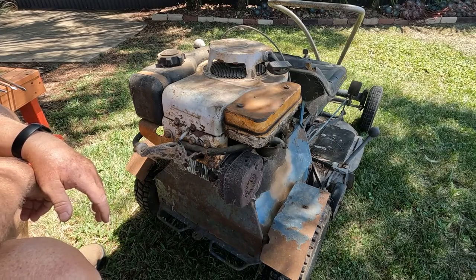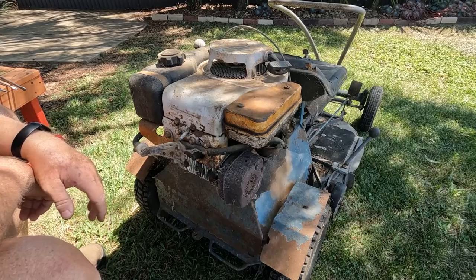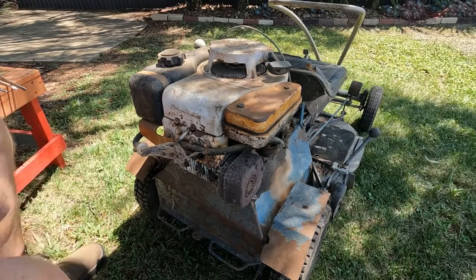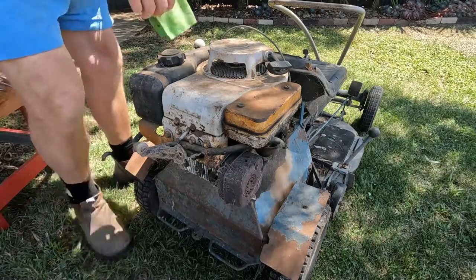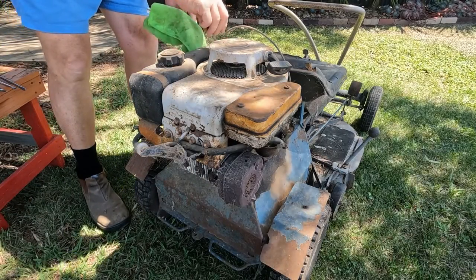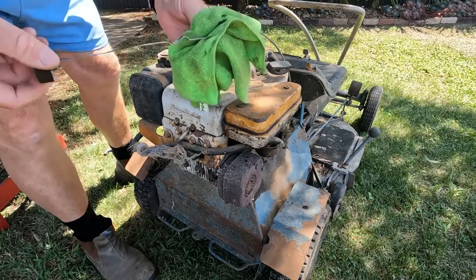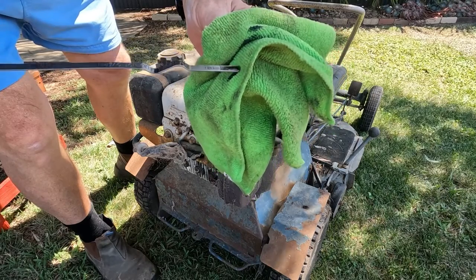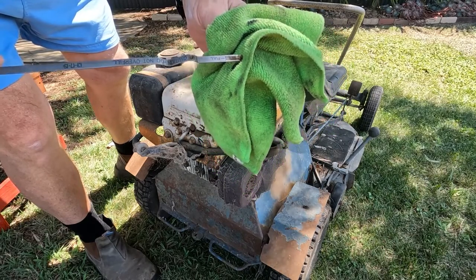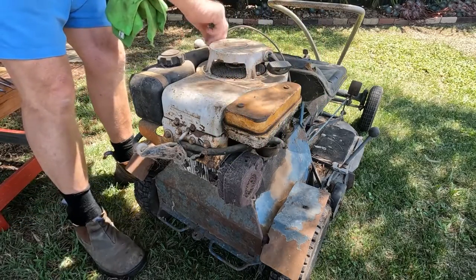I've had it for 25 years. Hasn't been started for I don't know how many years - we'll see how we go. The first thing we better do is check to see there's any oil in it. Actually, it's pretty good. Looks pretty clear. I used to look after it pretty well but like I said it's been a few years since it's been running, so I'll leave that.